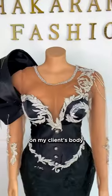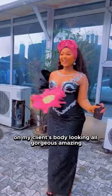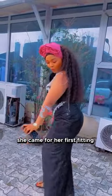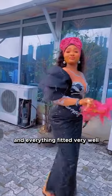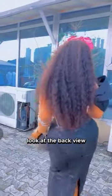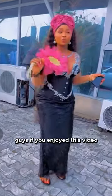You're going to see the finished look on my client's body — looking all gorgeous and amazing. She came for her first fitting, and everything fitted very well. Look at the back view — oh my gosh! If you enjoyed this video, let me know.